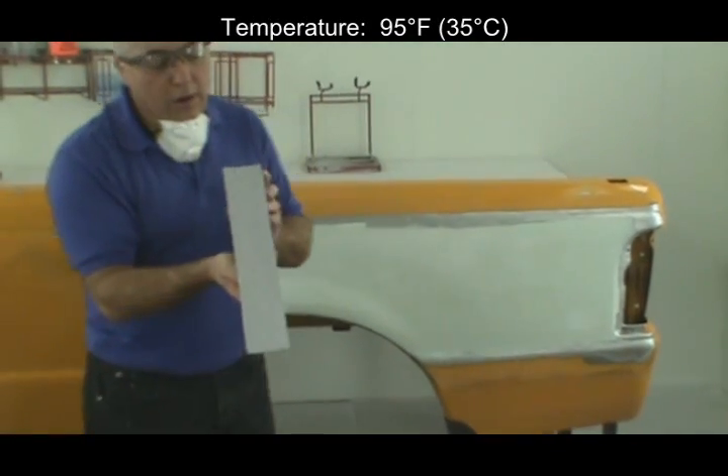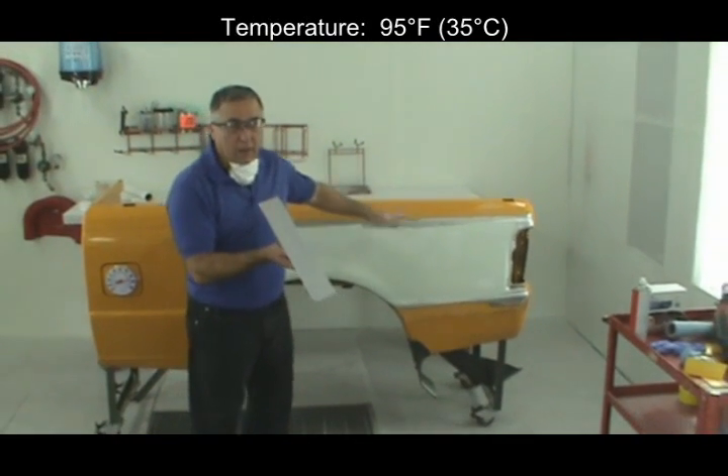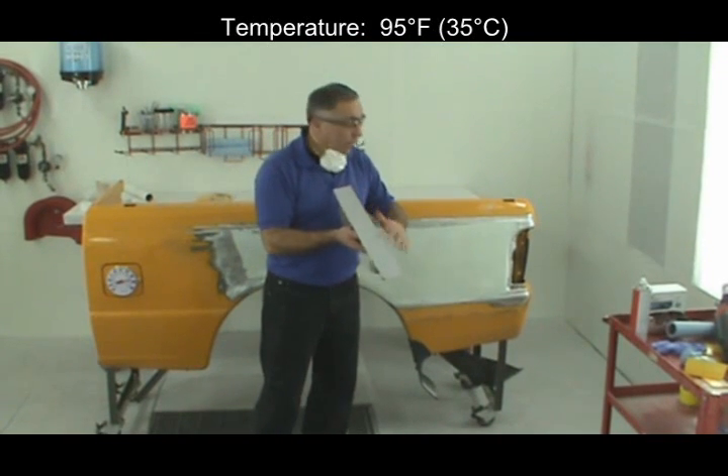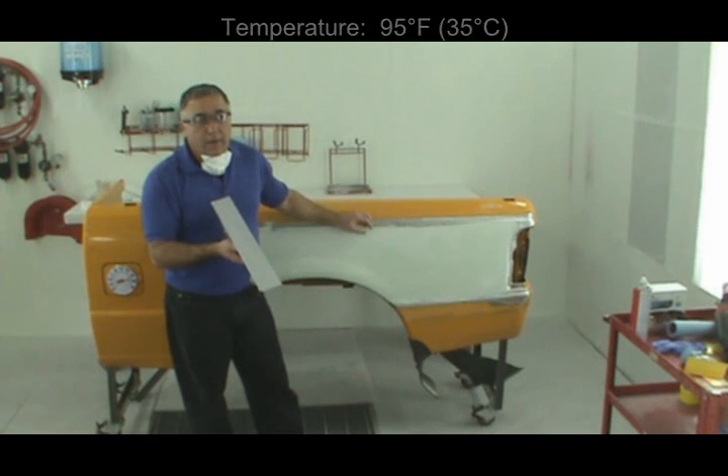You can see the filler cuts very nicely — there's no loading on this abrasive. I can continue to sand the rest of this panel without having any ill effects on the abrasive, in 12 to 15 minutes time at 95 degrees Fahrenheit.